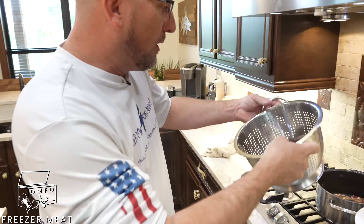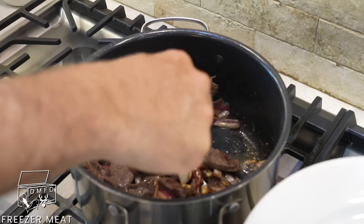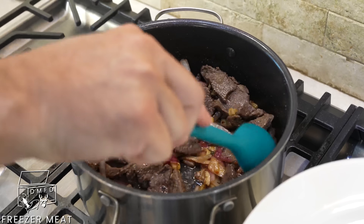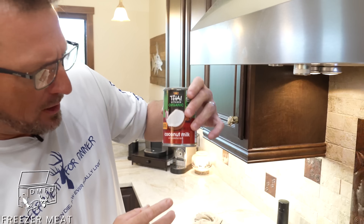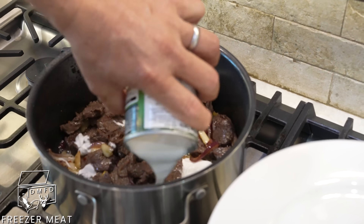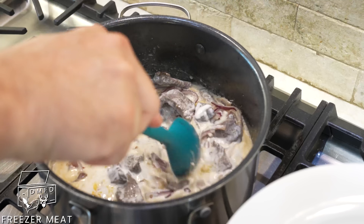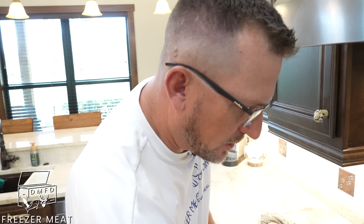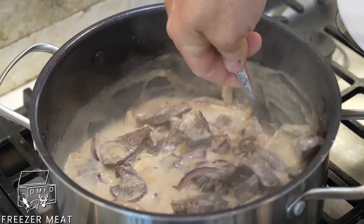Now we'll take our meat that we boiled and put it right in here. Start mixing it up, letting it all come together. Last but not least — ba-boom — coconut milk. Can't do this without the coconut milk. Now we're going to just let that start to simmer. We're going to turn that temperature down and let it simmer. As it simmers, all those flavors — it's going to be like a party in that pot.